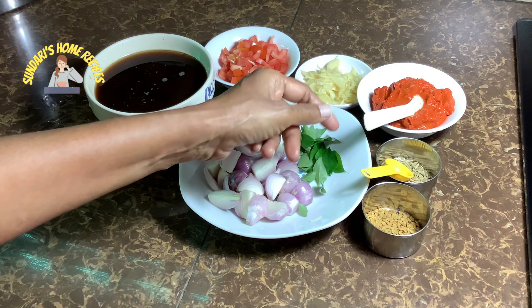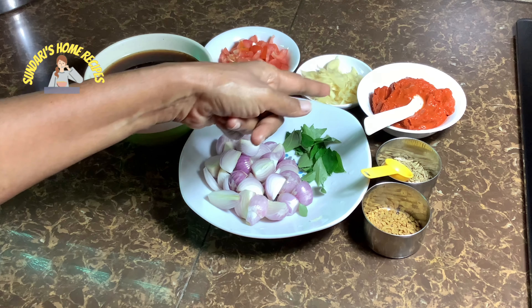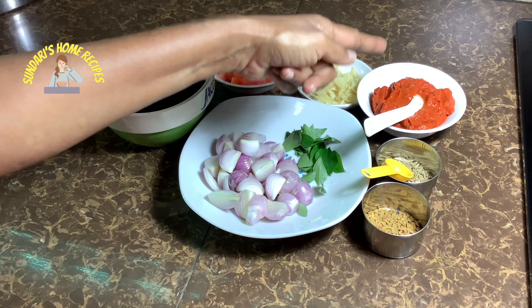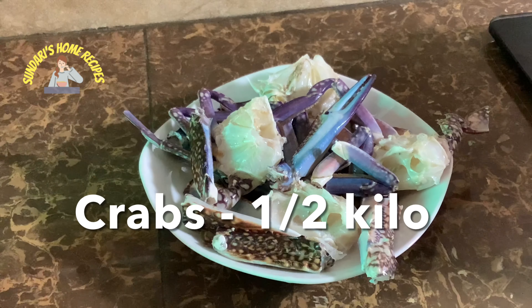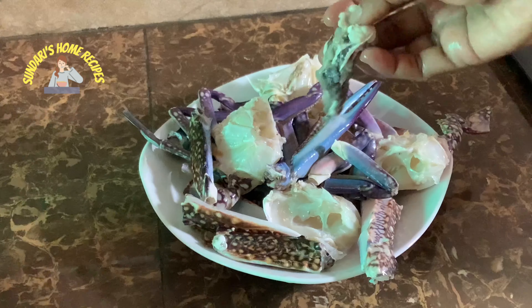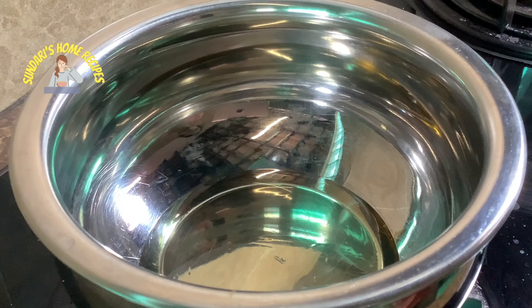Tamarind juice — I've taken one round ball of tamarind, extracted the juice. Then the chili paste I showed you earlier — roasted it, soaked it, and blended it with four shallots and four garlic cloves to a smooth paste. Crabs — I've taken about half a kilo, cleaned and ready to cook.